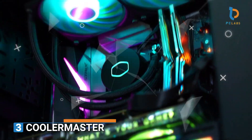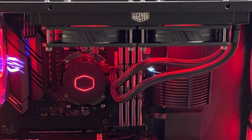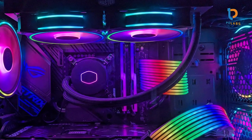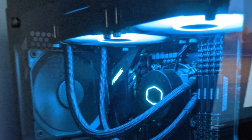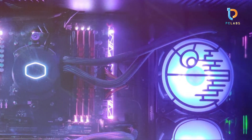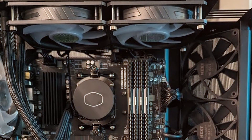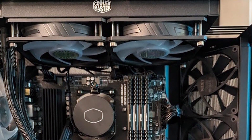Number 3: Cooler Master MasterLiquid ML240L ARGB V2. Cooler Master's ML240L ARGB V2 is a great budget-friendly AIO cooler that delivers impressive performance without breaking the bank. The cooler features a 240mm radiator, making it suitable for most mid-tower cases. It comes with two 120mm sickle-flow fans designed to provide great airflow while keeping noise to a minimum. The RGB lighting on the fans adds a vibrant touch, giving your PC build a colorful, dynamic aesthetic. In terms of quality, the ML240L ARGB V2 is built with durability in mind, with a reliable and quiet pump ensuring long-lasting performance.